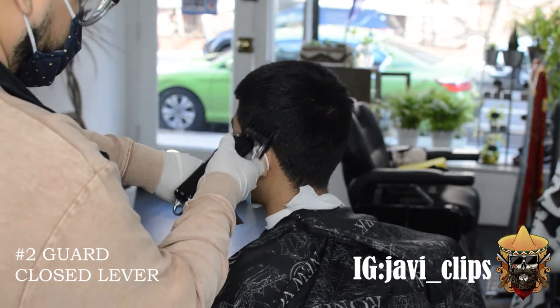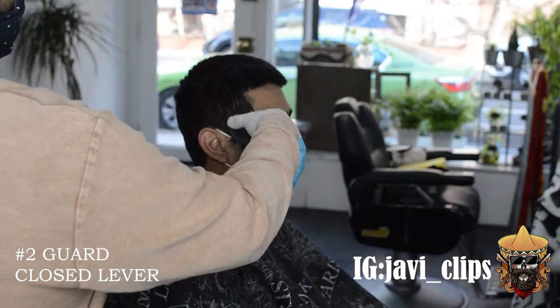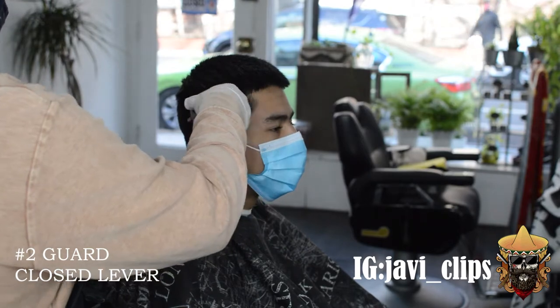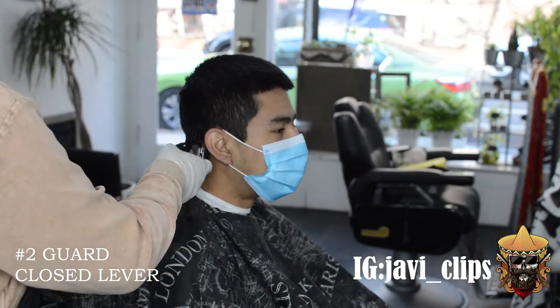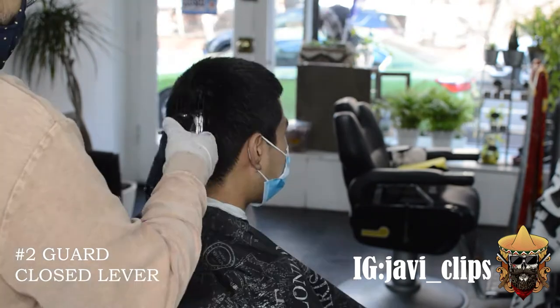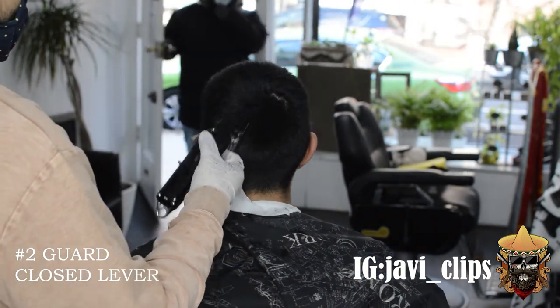First thing we're doing right now is going with our number two guard closed. All this is gonna do is remove that bulk from the side so that way when we do go in with our trimmers, we don't have to go through all that bulk. We can see our lines — makes it super, super easy.